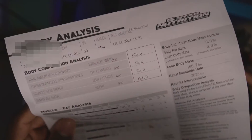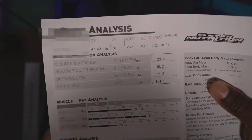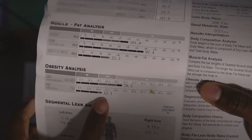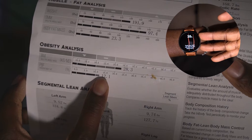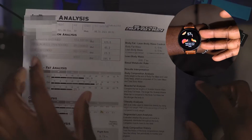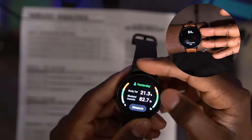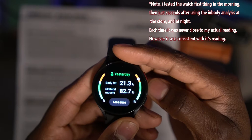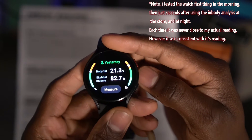So the big question is: is the Samsung Watch 4 accurate in terms of body fat? I did the test, and here are my results. From the nutrition store machine, it says I'm currently at 12.1% body fat, which is decent. But according to my watch, I'm at 21.3%. So the short answer is no — it's not accurate for people who are more fit.